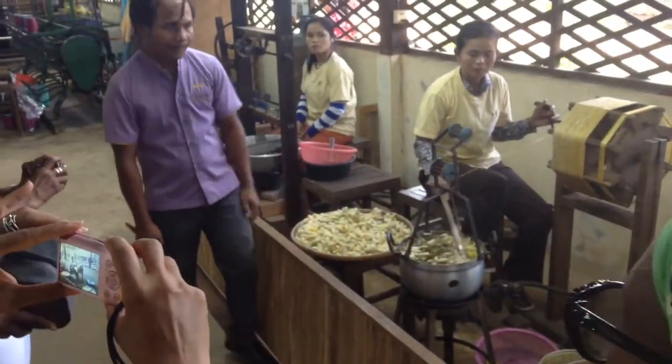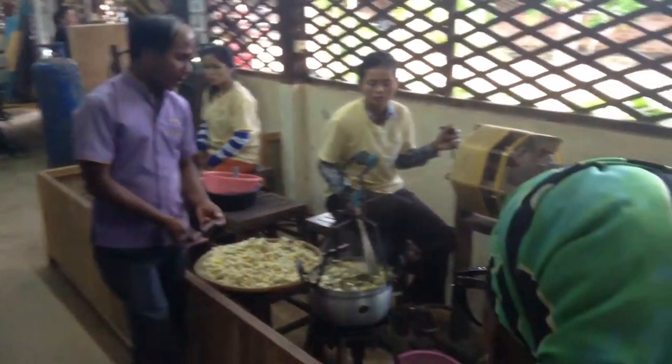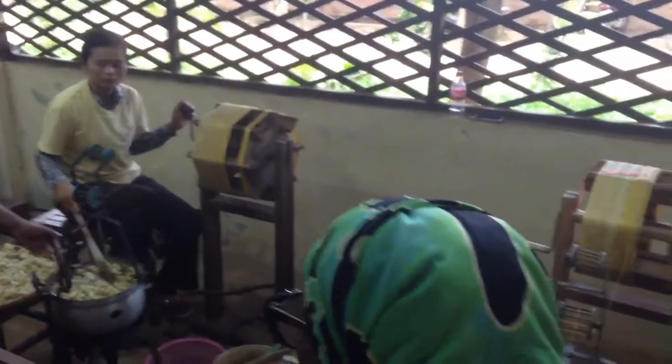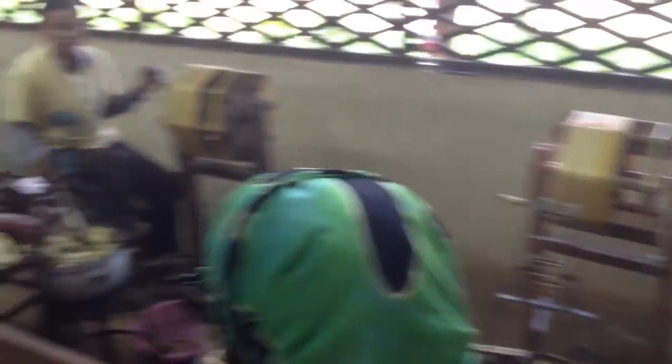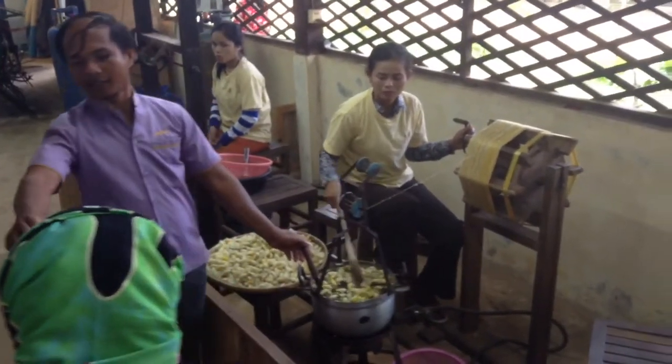The tour guide has shown us how to remove the silk from the silkworm cocoons. It is a delicate process — you have to boil it and utilize a wooden tool to gently pull the silk off of the cocoons.